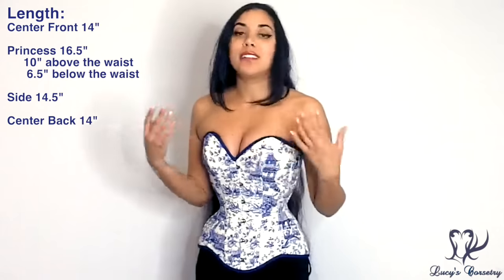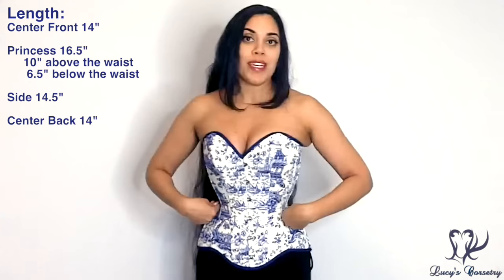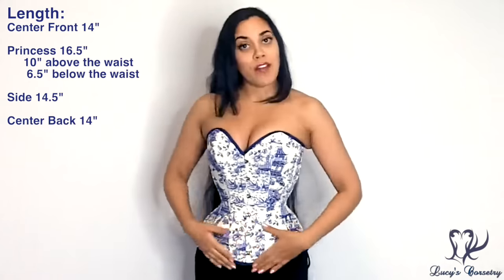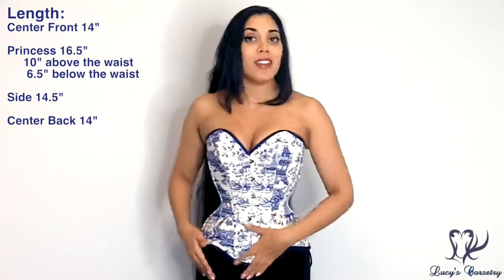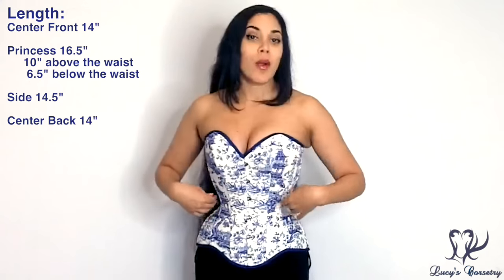Even though I consider a corset with 16 and a half inches to probably fit me okay, because I have a low waist and a long waist, I would prefer more of that length to be distributed from the waist up. So if you have a protruding lower tummy and would like more coverage, this might be a good fitting corset for you. But if you have a low and long waist like me, you may feel more comfortable wearing a chemise or something underneath so that you feel a little more covered up.